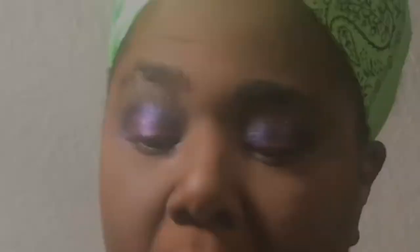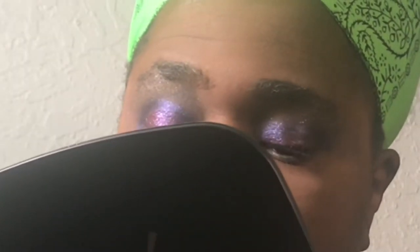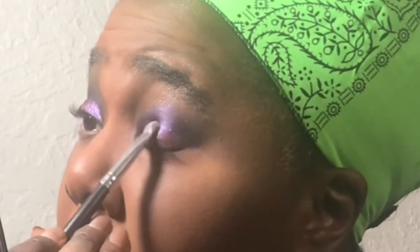I know this kind of defeats the whole purpose of using the mixing medium, but I can't deal with my eyelids being this wet still. So I'm going in with that same brush I used for the purple but I'm gonna go into the one that I mixed with the pigment and just pat some of that on those wet areas. It's a loose powder and it doesn't really want to stay on the brush, but that's kind of one of the reasons why I tried it with that pigment mixer. This is just so messy but it's so pretty.